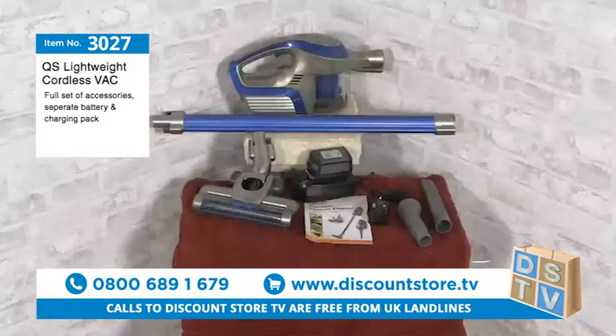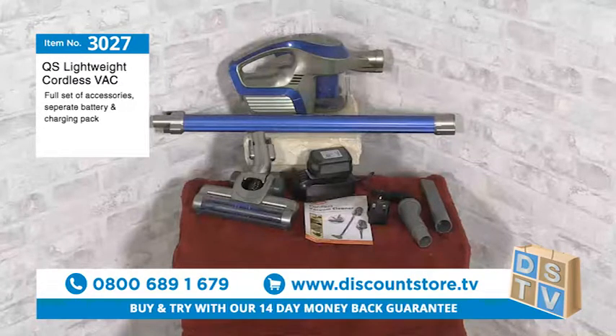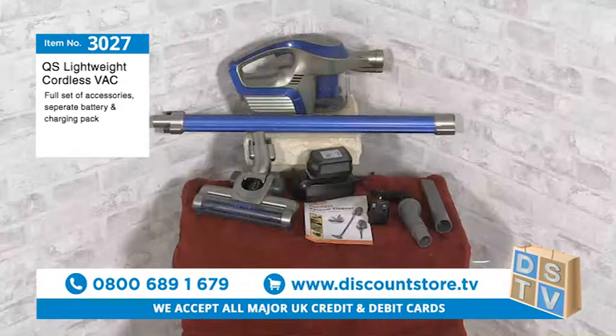This is item number 3027, the QS Lightweight Cordless Vacuum — lightweight as in very lightweight, and cordless as in it doesn't have a cord. It's a two-in-one vacuum, which means you can use it as a stand-up upright, and also for the stairs. I'll show you how it all goes together. It comes with a full guarantee and all the instructions, and it's got a motorized head.